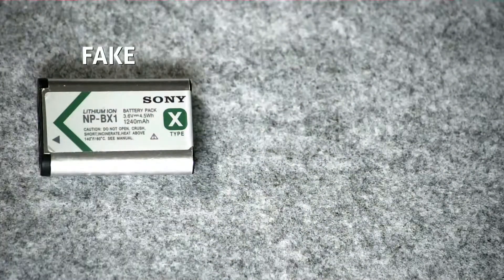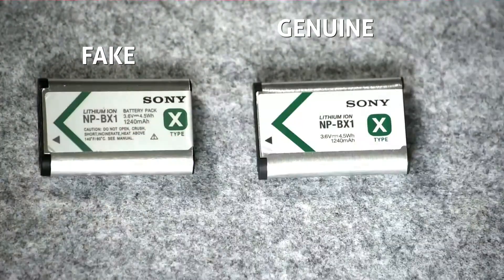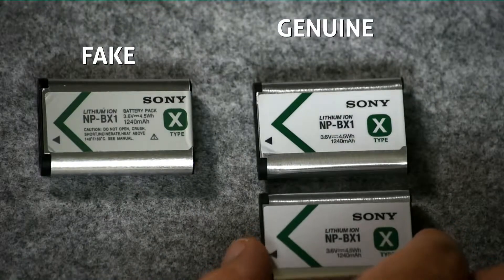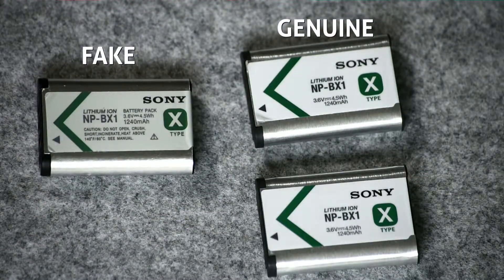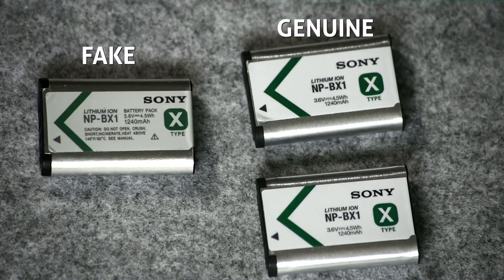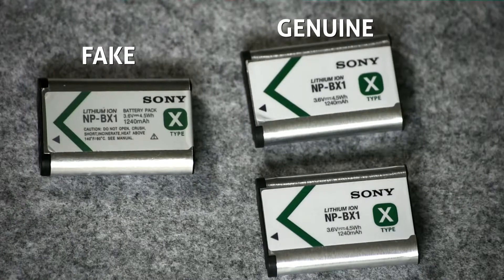Today I will show you how to detect a fake Sony battery. This fake one was delivered right from Amazon — it's the NP-BX1. It was from a seller on the Amazon marketplace but fulfilled by Amazon. I will show you how to spot the fake battery.